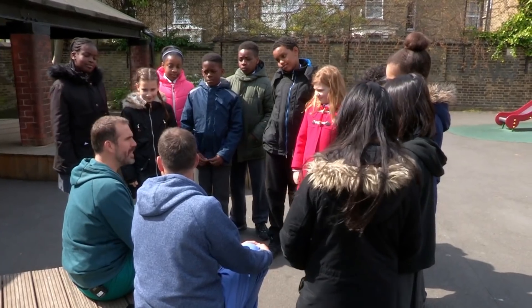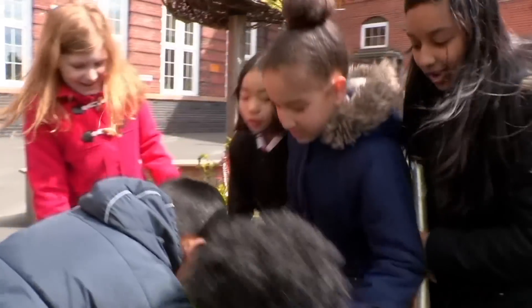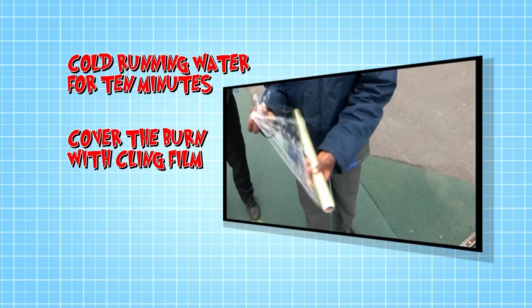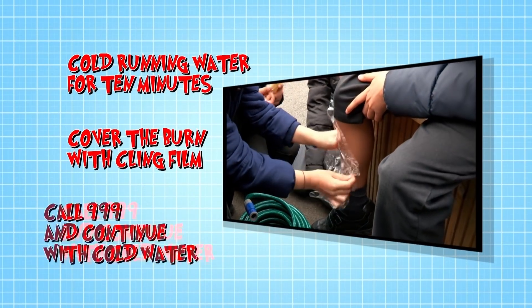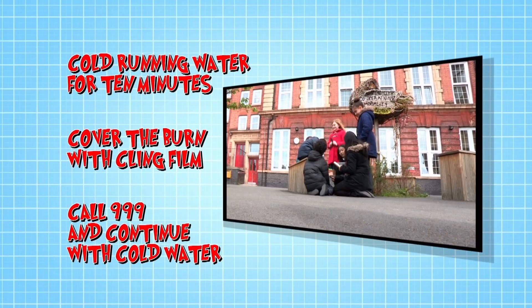Well thanks Chris, my burn's feeling better already. So if you see someone who's badly burned you must: use cold running water to cool the burn for 10 minutes; cover the burn in cling film or a clean plastic bag to reduce pain and keep it clean; call 999 and continue to put cold water on top of the cling film until paramedics arrive.